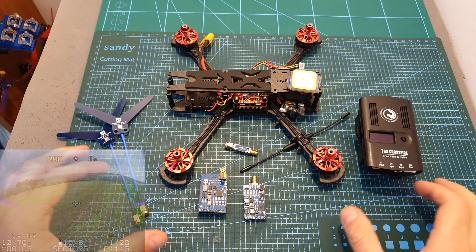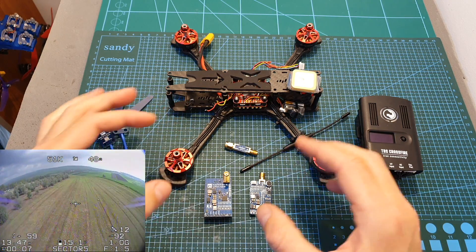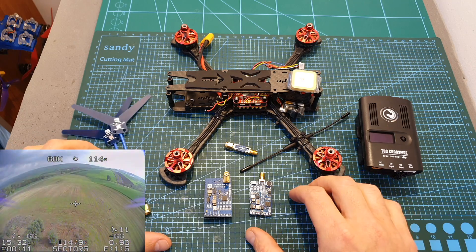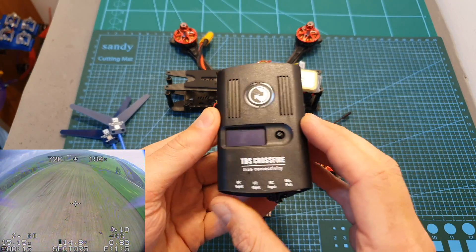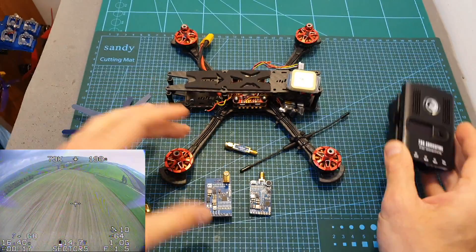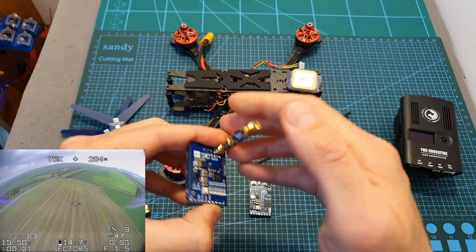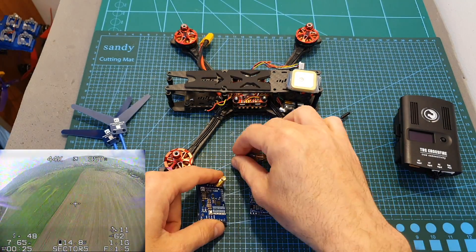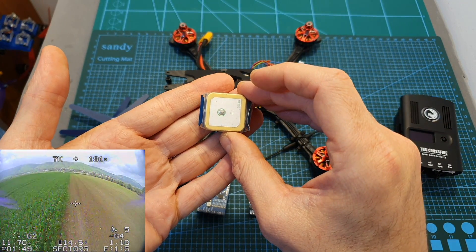I headed outdoors to test out the system, but I didn't get too far because I experienced terrible interference caused by the Crossfire 900 megahertz radio transmission system. I did use a notch filter on the radio receiver which seemed to help, but still the range was very limited. On top of that, it seems that the 1.3 gigahertz video transmission system also interferes with the GPS signal.